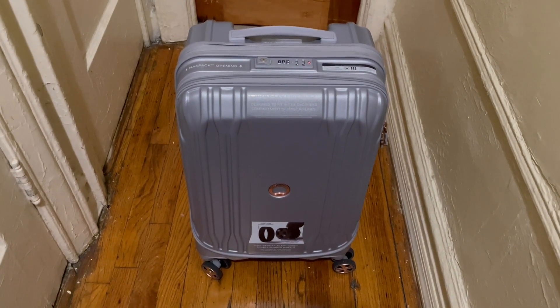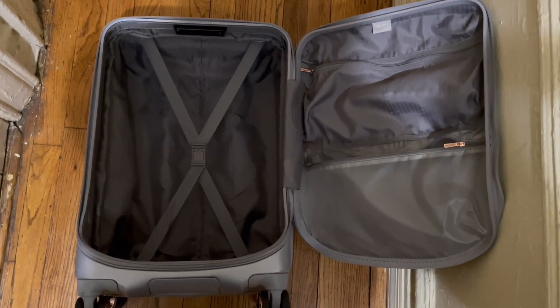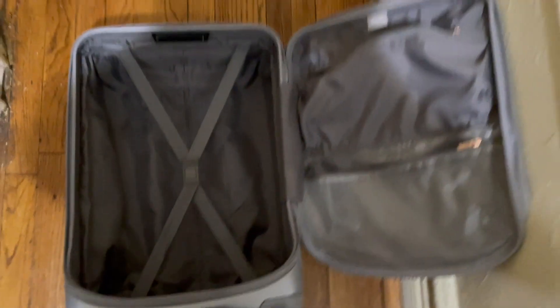Here's the smaller carry-on suitcase. As you can see, it is literally a mirrored layout of the bigger one. The only difference is that instead of two pockets, it just has one big zip pocket that goes all the way across. You have your plastic or wet-items pocket here, which I normally use to keep wet things separate — I usually air dry rather than do laundry. And like the other one, this can also expand as well.